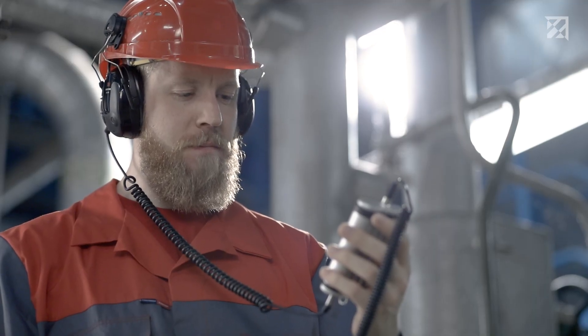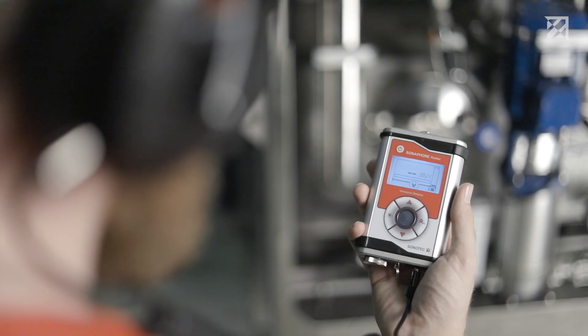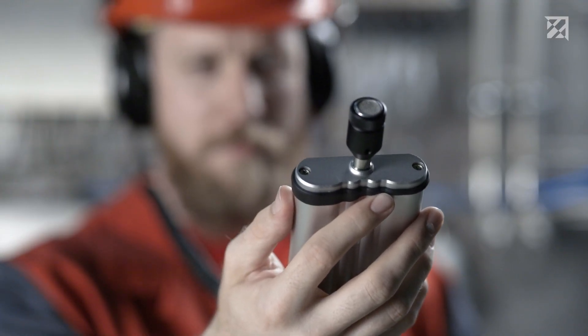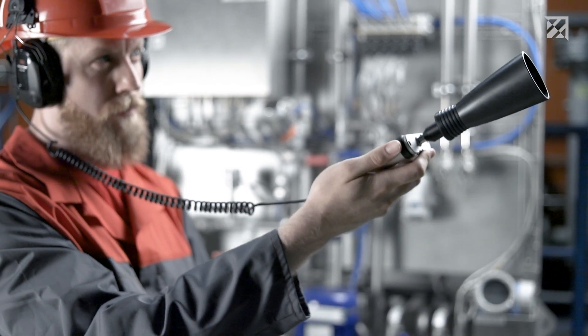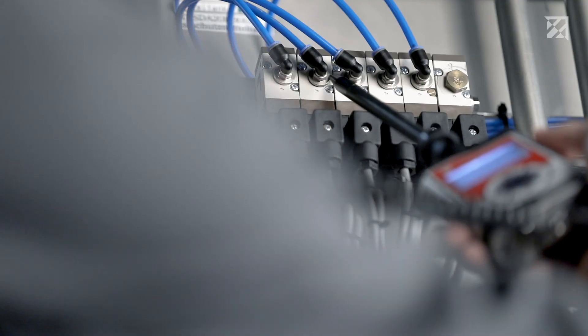With the Sonofone Pocket you can detect invisible problem areas quickly and easily. Here's how it works: connect the airborne sound probe to the device, put on the headphones, and start the search. The leak area is first roughly demarcated — there is an acoustic horn attached to the airborne sound probe for this purpose.